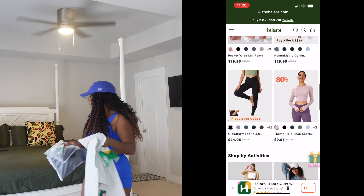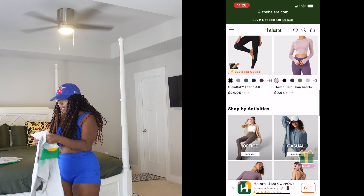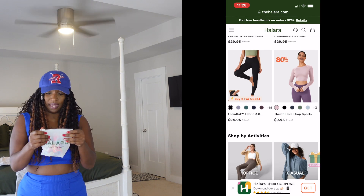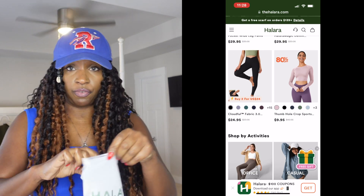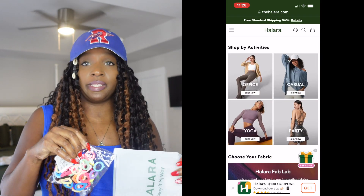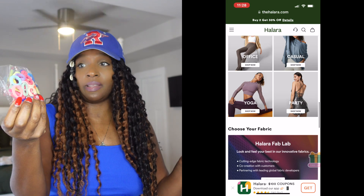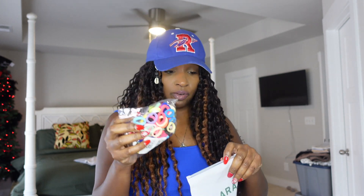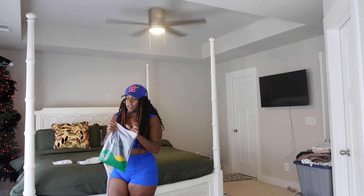The cool thing about Halara is that they also sent a little free gift, which I'm probably not going to use for me — I can use it for Willow — but when ordering you always get something a little free. I got these little mesh headbands, and they're probably safer than using rubber bands. So that's pretty cool. Now let's get into this.